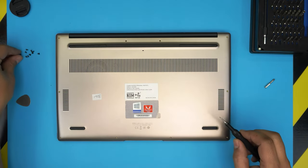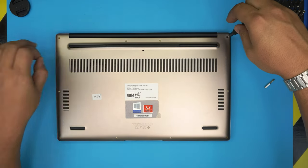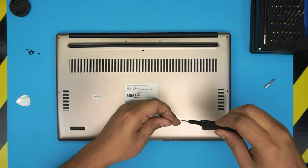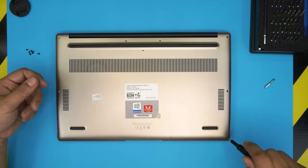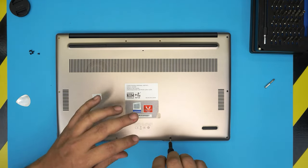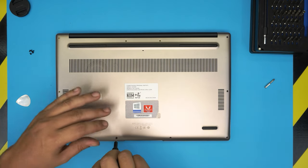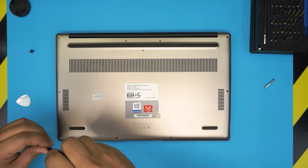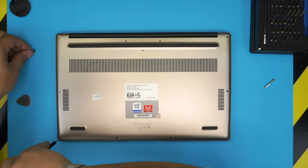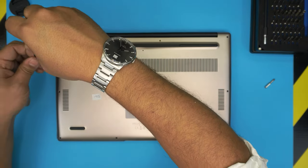There's an important initial charge procedure you should follow for any laptop. Once the battery is installed, do not power on the laptop — leave it off, connect it to the charger, and let it charge for at least five to six hours. After that, disconnect the charger and power on the laptop, then use it until the battery drains completely. Use it for normal tasks like YouTube or movies to drain it slowly down to around 10%. Then power off the laptop and charge it again for another five to six hours. After that you can use it as you wish. The key is to do one full charge in off mode and one full discharge before normal use.